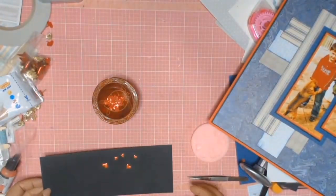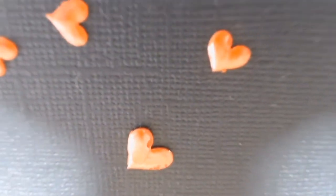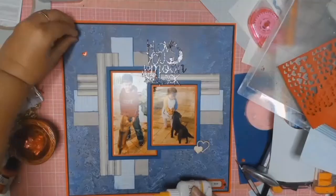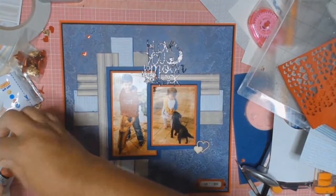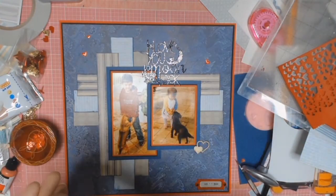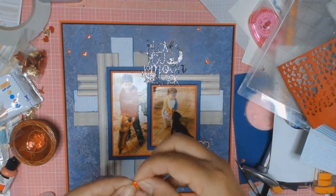Here are some close-ups of my homemade puffy stickers — I don't quite know what to call them since I had to use glue to stick them down. But I really love the dimension; in real life these look so much better. I'm going to play around with placement and then use some glue and stick them all down.